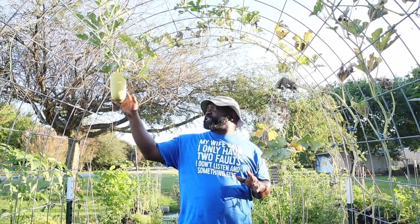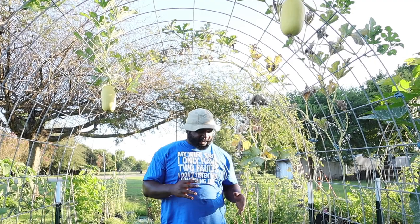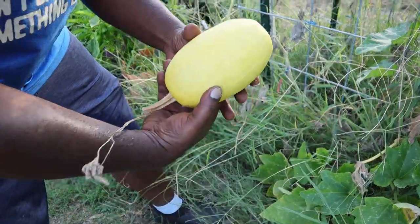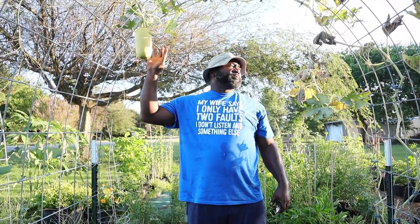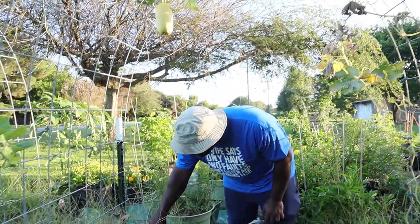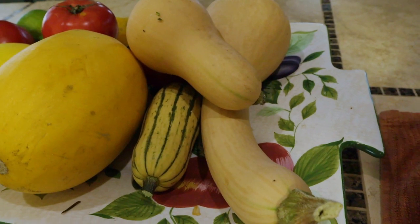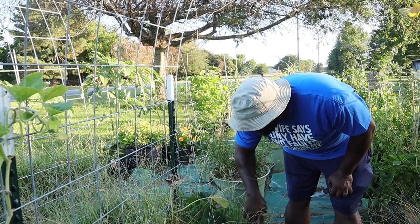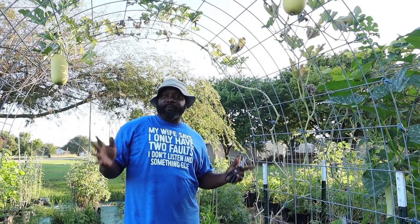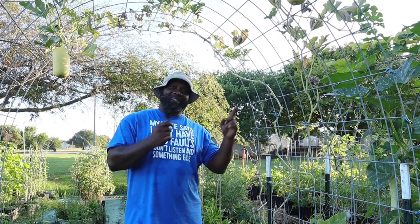On this trellis we have our spaghetti squash — we've harvested a few already. I think we got one right here that looked like it fell off the vine. We also have a butternut squash right here. I think we already have one or two in the house — I'll be making those this week sometime. This was our first successful year of growing squash. Now let's go take a look at Mrs. Naked Gardener's favorite squash.